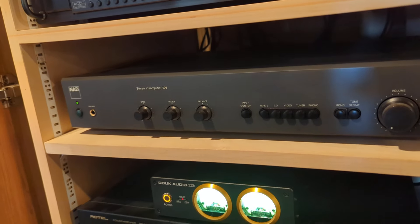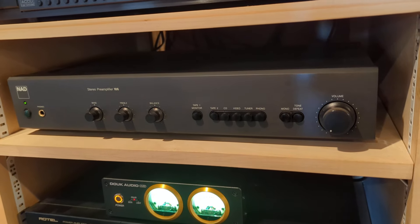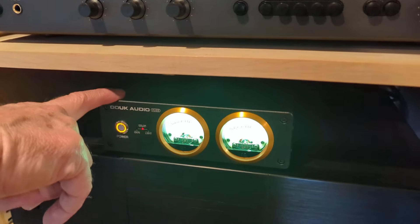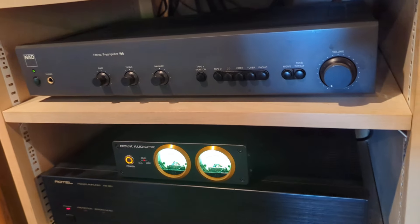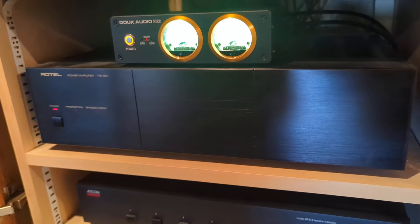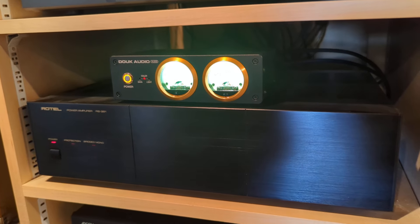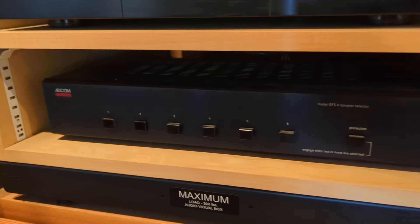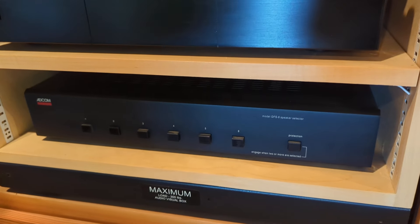Then there's the NAD-106 preamp. I love it because it's got different inputs for all the different stuff I want to play with and plug in. We've also got a dock audio VU meter just for fun — it does nothing but VU meter. Then there's a Rotel 981 power amp, and all of that goes through an ADCOM speaker selector, because when I did this I also wired speakers into different parts of the house so I can turn them on and off.